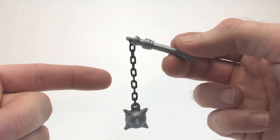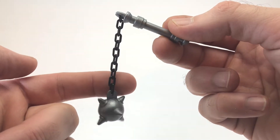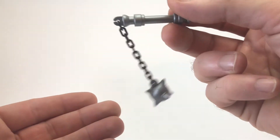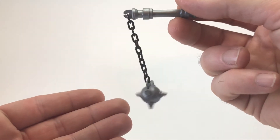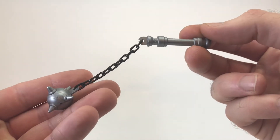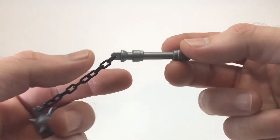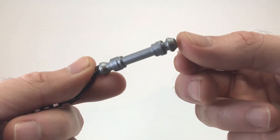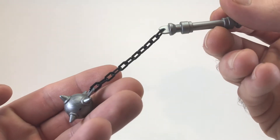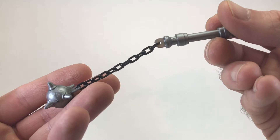And now, behold — one of the greatest weapons I've ever seen in a toy. Real chain, real spiked ball, real weight. This is a real Morningstar, just tiny. And I love it. This is one of the best weapons I've ever seen, even though the handle does kind of look a lot like a lightsaber. Still, really cool. Both of Monkian's accessories are excellent.